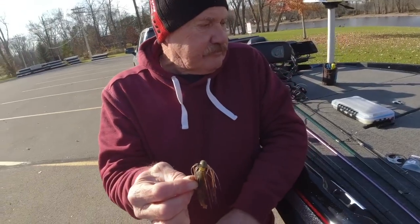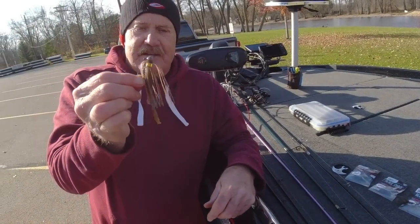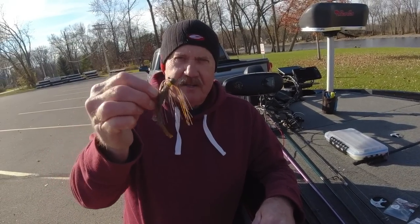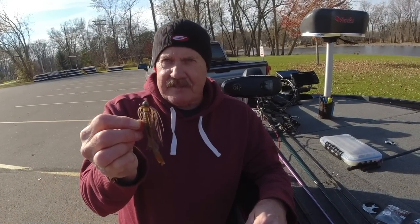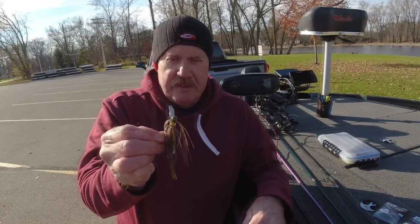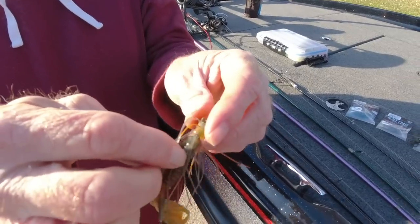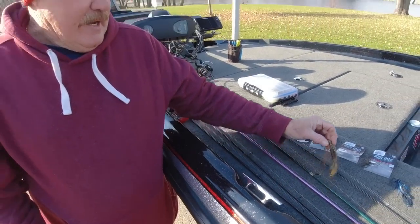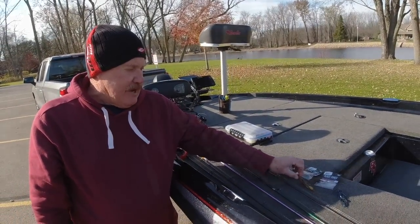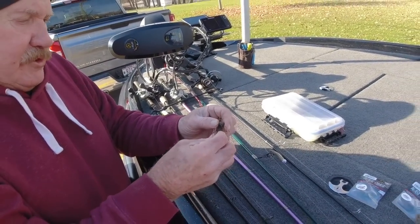Now you're throwing that anywhere you throw a tube — anywhere you throw a tube. It doesn't do well around timber since there's no weed guard, but rocks and weeds it'll do really good. Basically what I do is throw it out, let it hit the bottom, and imitate a crawdad. The Beast Coast is very similar — it's a good looking bait. You got a quality hook on it, which is key. You have to have a quality hook.